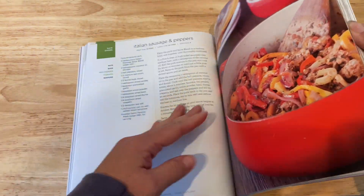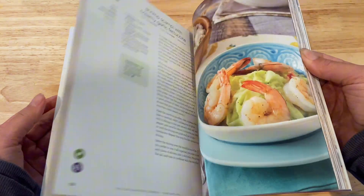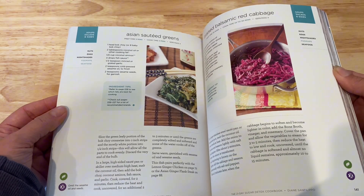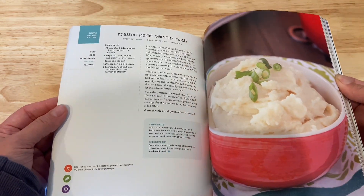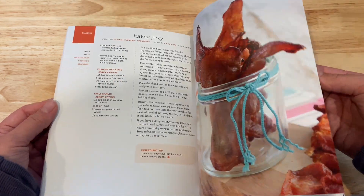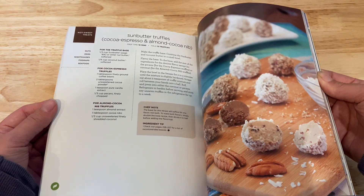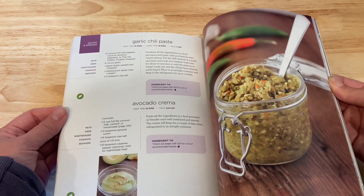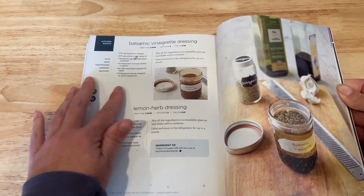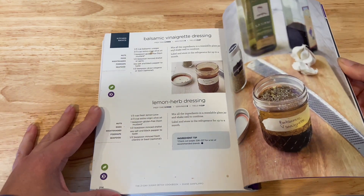I don't follow the 21 Day Detox Program, but I just like to use this book for the clean recipes. It also has amazing salad dressings and spice blends. There's such a variety of recipes in this cookbook — you don't get bored or eat the same thing over and over again. Everything also was really flavorful. Here's the balsamic vinaigrette dressing; this is my favorite vinaigrette dressing to make.